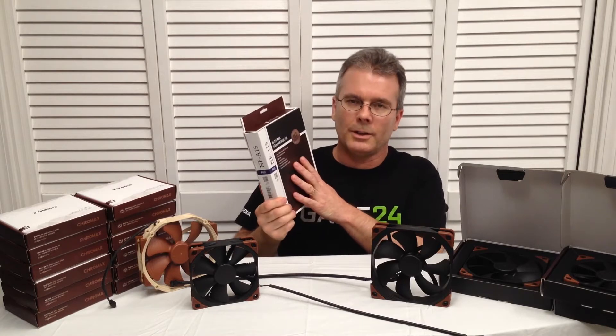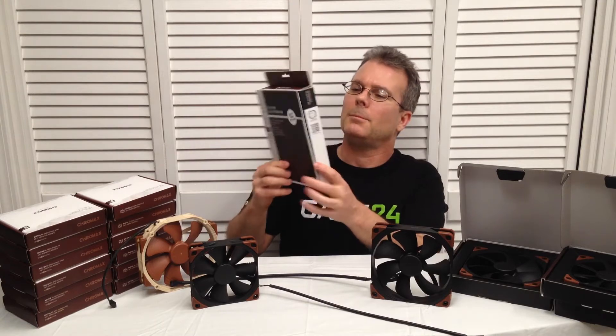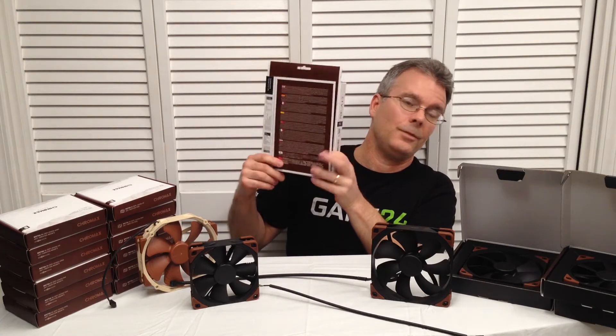The packaging on these is amazing. Noctua puts a wealth of information on the inside flap, on the back of the box, and even a back flap. There's a lot of information, specifications, and features there.